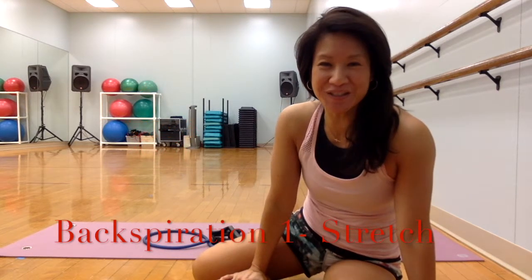Hi everyone, this is Lee. This is my backspiration workout, the stretching part of series 1 and 2. In this video, I have three back stretching exercises for you with a resistance band.